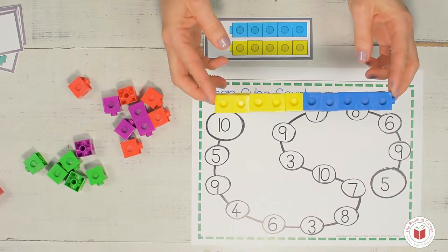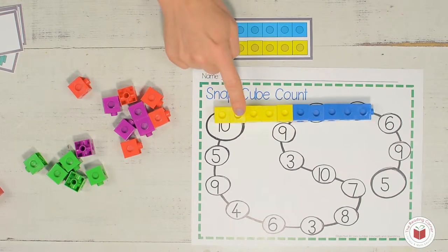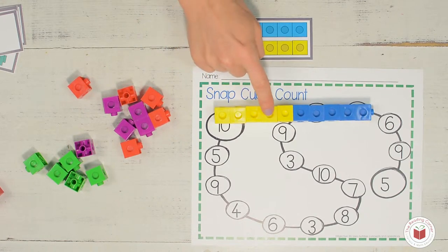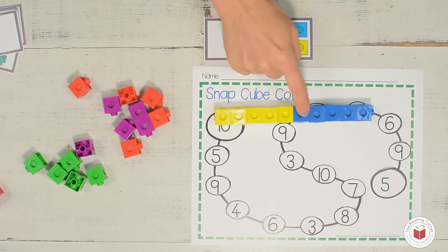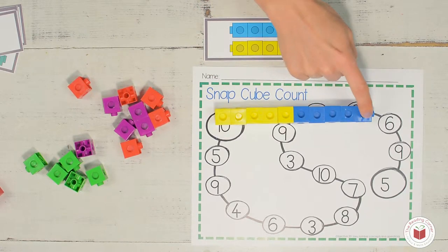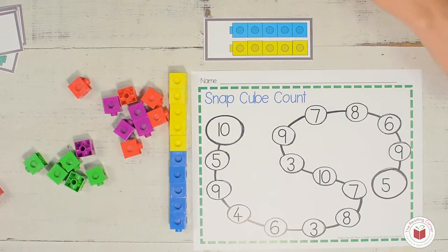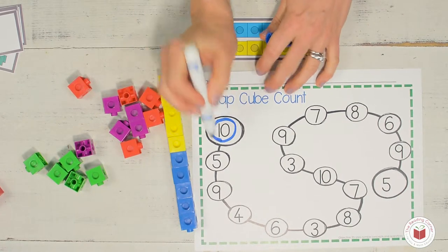And here's the tricky part because now I have to count all of them. Can you count them with me? One, two, three, four, five, six, seven, eight, nine, ten. So now I have to find a ten on my task mat and I'm just going to circle it.